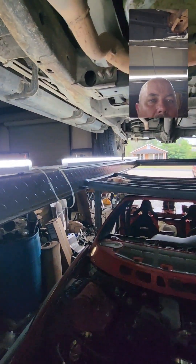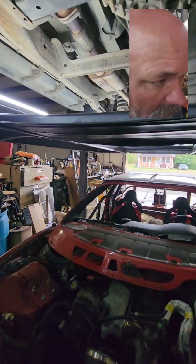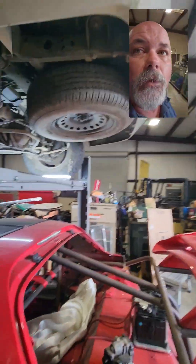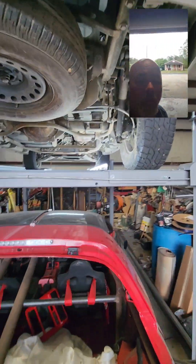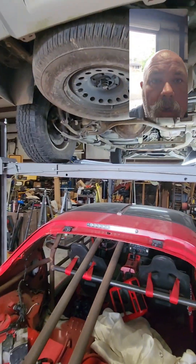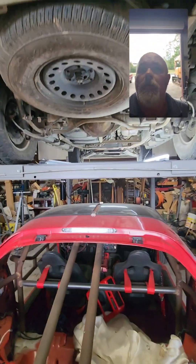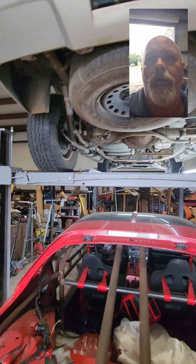I think these lights, guys, if you have a need for some pretty good lights — I don't remember what they cost per set, they weren't really expensive. I'm a cheapskate, so I know they were fairly cheap. But I like them. That's just one side of it lit up right now, and you can see a lot. Get the other side up on there and that thing will be like it's upside down with the sun shining on it.